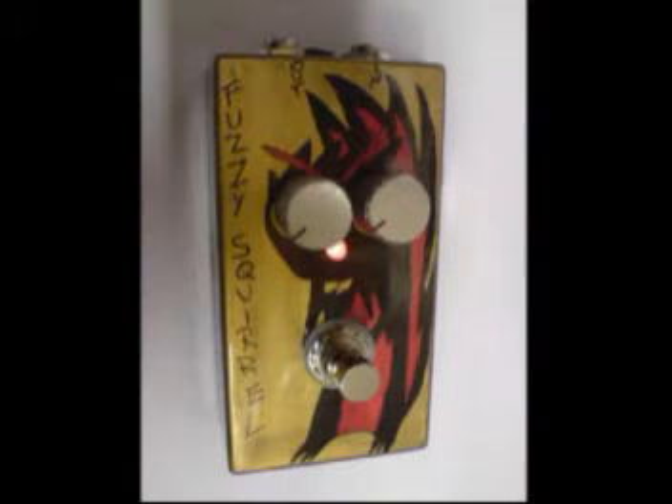This is the Squirrel Audio Fuzzy Squirrel. We've got the volume set to about 2 o'clock and the tone is on about 8 o'clock. You just get volume, tone controls and a switch. This is clean tone.